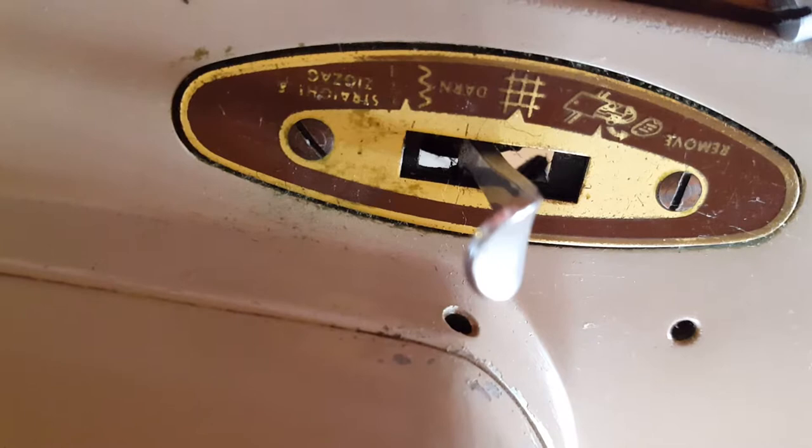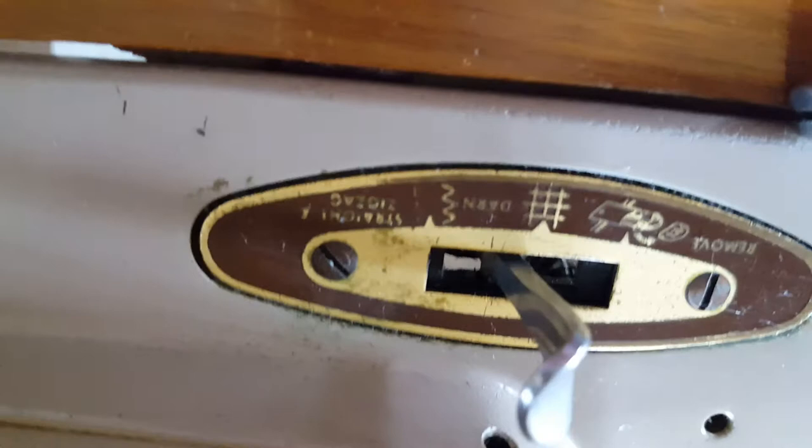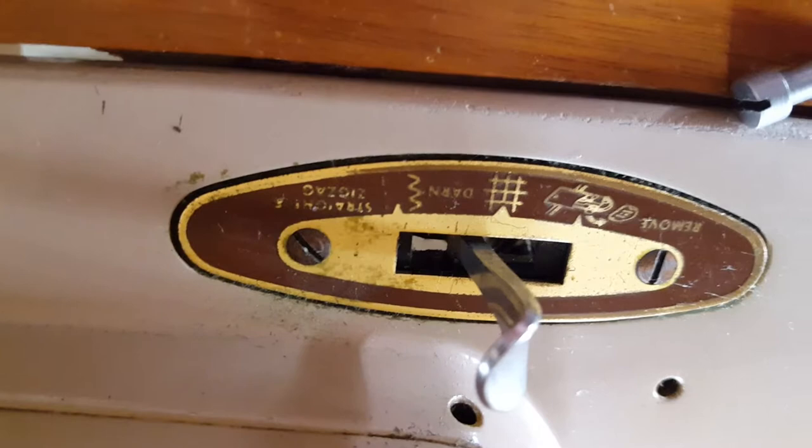This is a really nice little machine. It's got all these handy household features — anything you'd want to do. It's got this darning mode down here with the feed dogs, which is pretty cool. I don't have the manual to this machine; this is my first time with one of these particular ones to fix up. So it'll be a good learning experience for me.